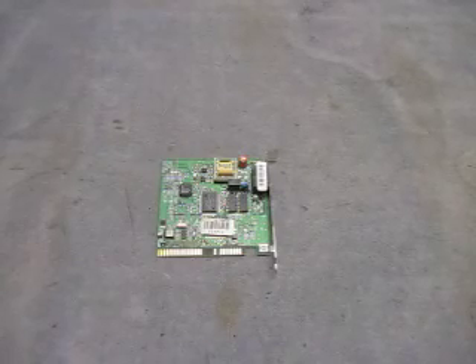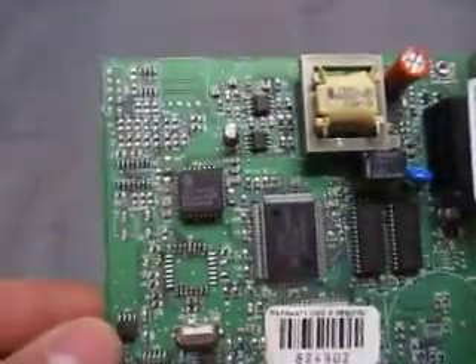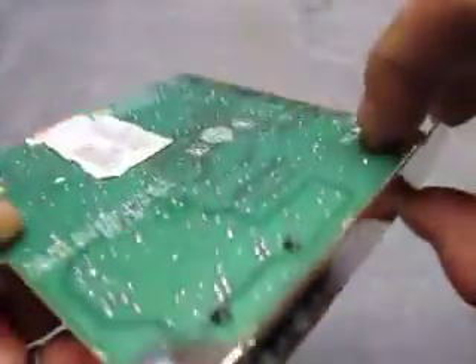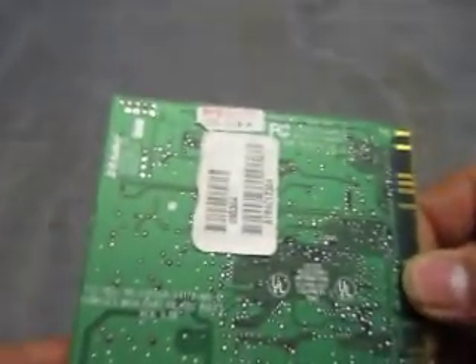For sale we have a US Robotics modem card. Let's take a look and see what I can find on it. There's a modem. It's a Sportster Model 0481 by US Robotics.